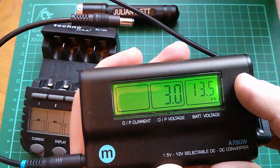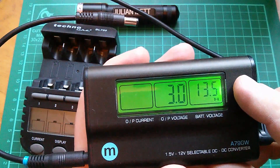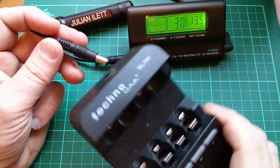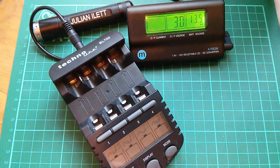It also tells you the voltage of the source. So currently my solar power system batteries are at 13 and a half volts, because the sun's out today. So then you plug that 3-volt output into the Technoline and it powers up. The Technoline doesn't have a very well-lit display — that's one of the issues with it.